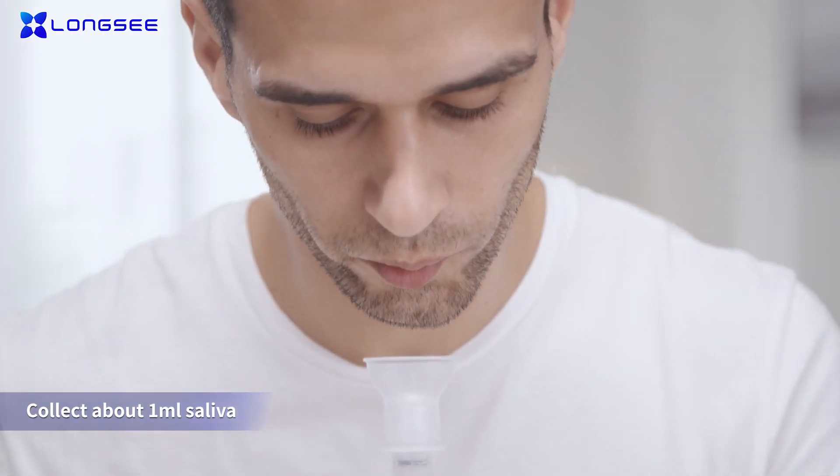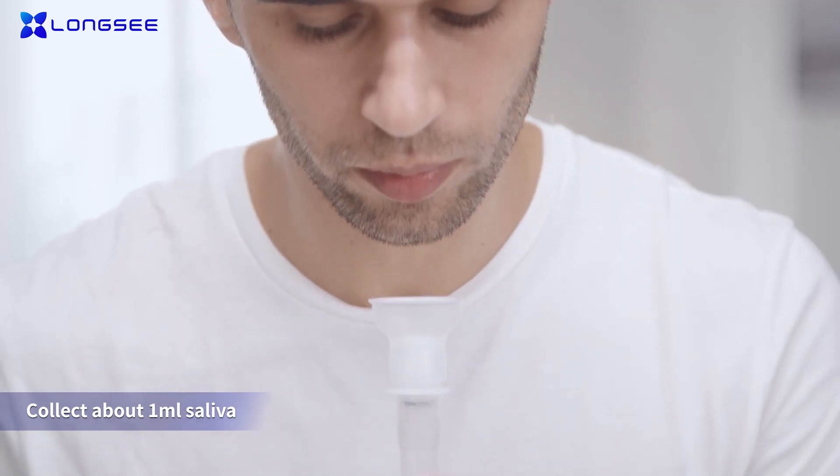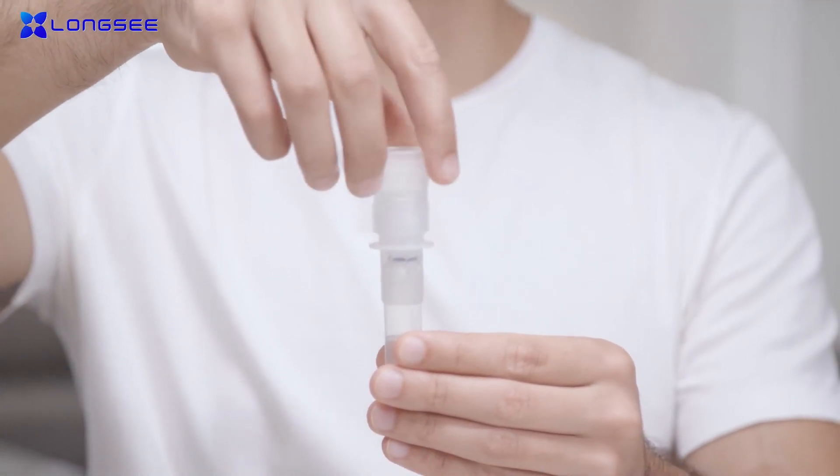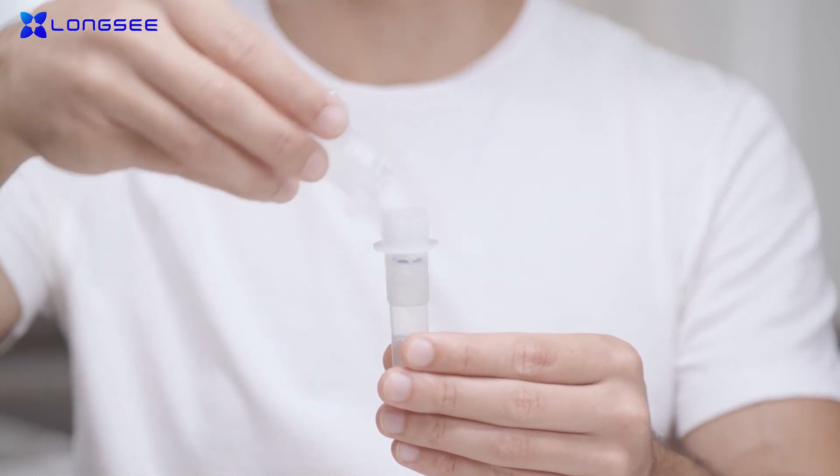Take out the saliva collector and collect around 1 milliliter of saliva. After the collection, unscrew the funnel and screw the blue nozzle into the collection tube.